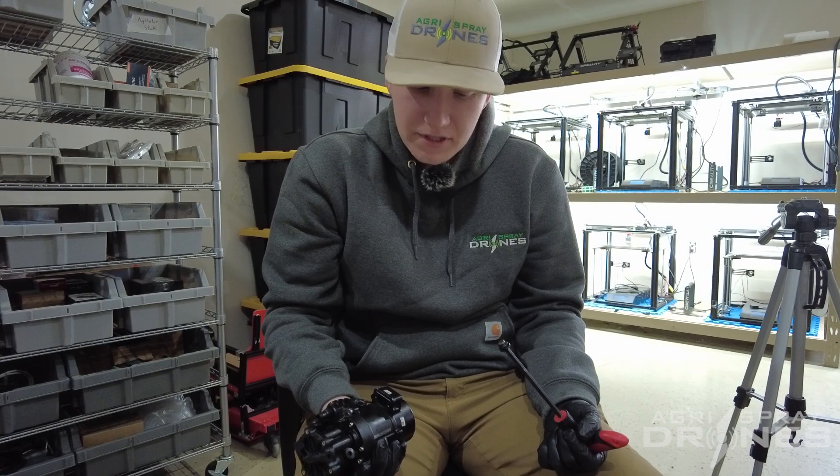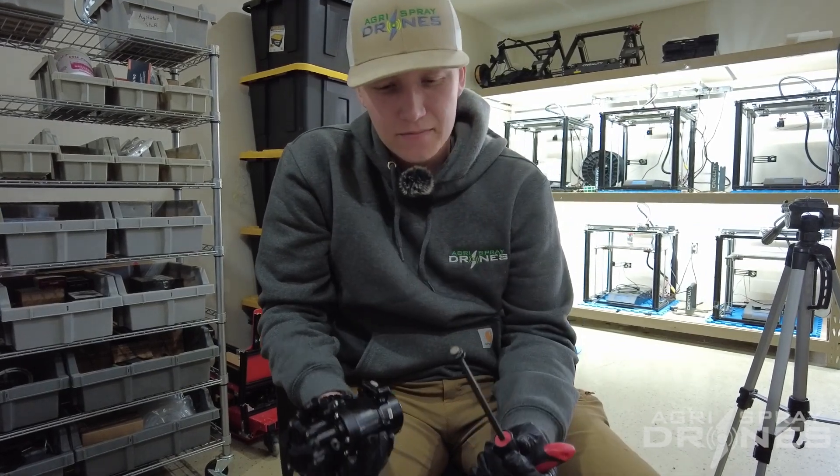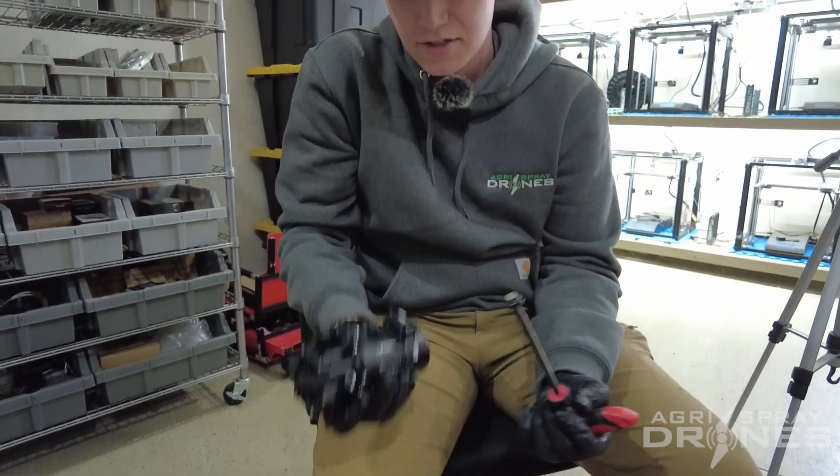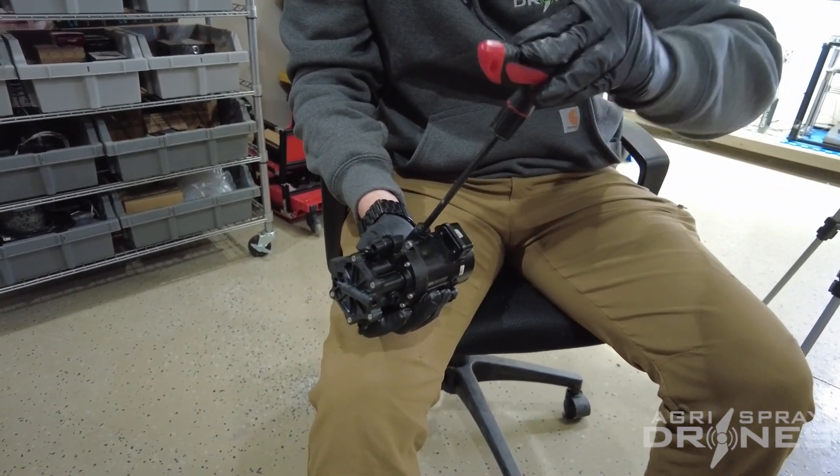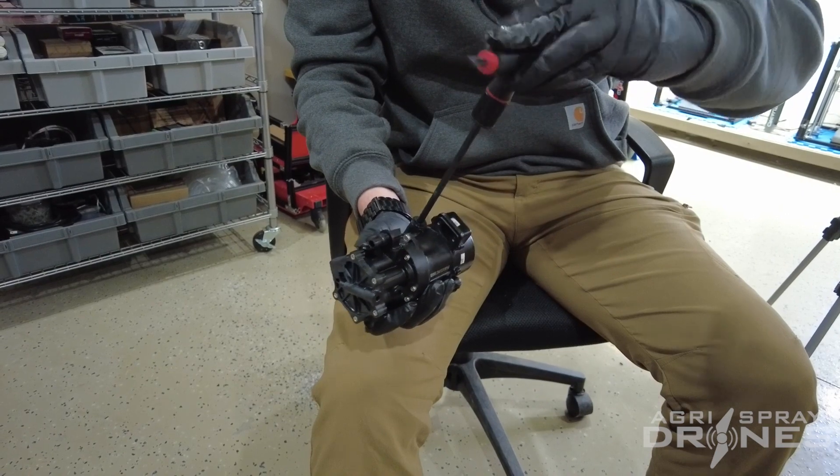Then once you've got your new oil in there, you'll grab your cap. Make sure the magnet and gasket are still on there, screw it back in, and get it nice and tight.